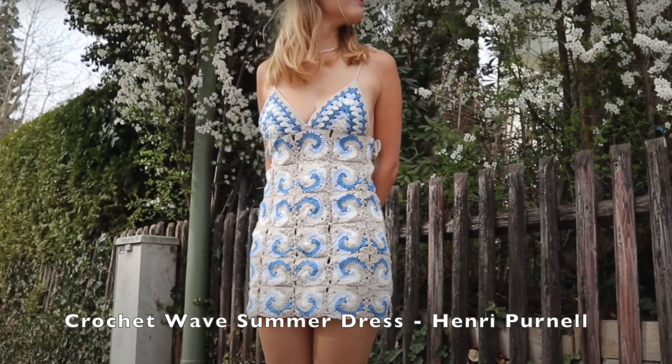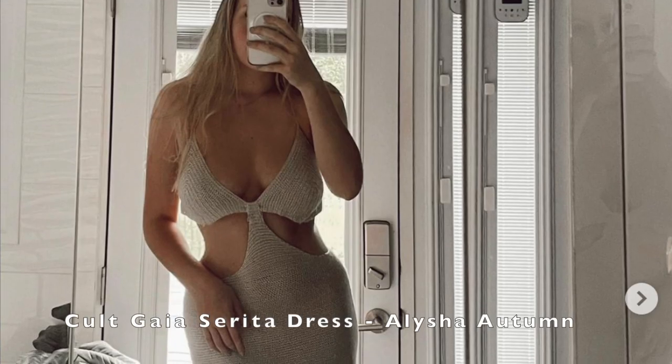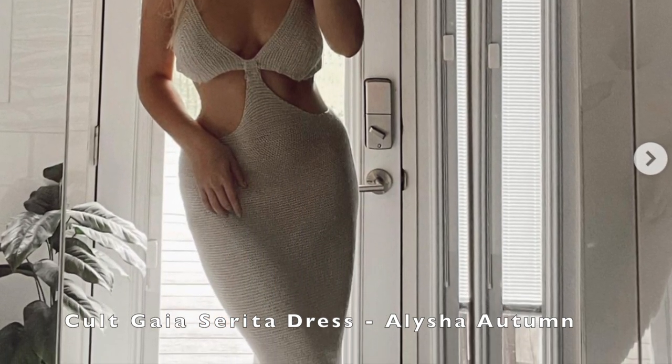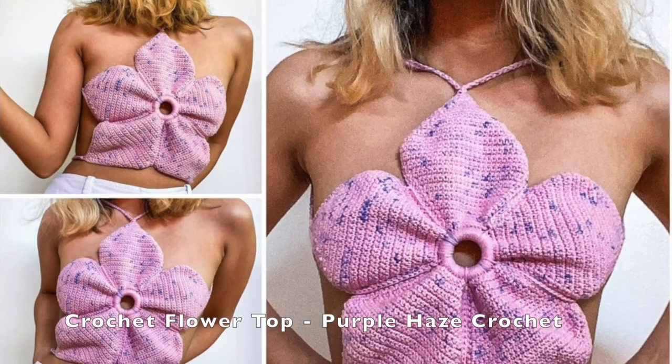Next up we have crochet dresses. This one is like a wavy-type dress and I think it's super cute for the summer. Then this long dress — I think it is so pretty and I love the different cutouts it has and the length of it. Next up is the longest category, which is tops.